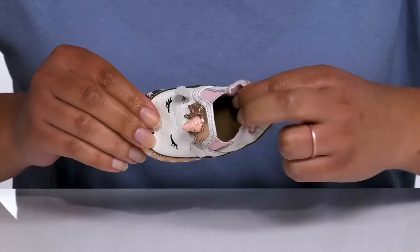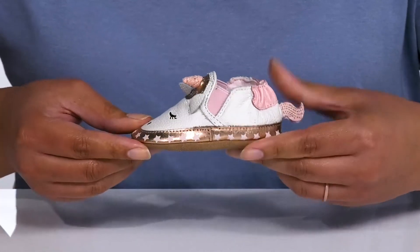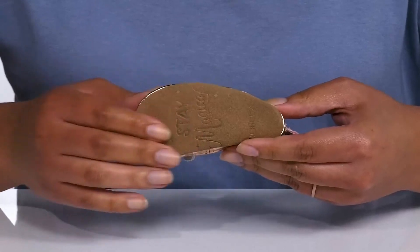Inside, there is a leather lining with a soft bottom footbed that molds to their growing feet. They're very lightweight, and it's all on top of a non-slip suede outsole.